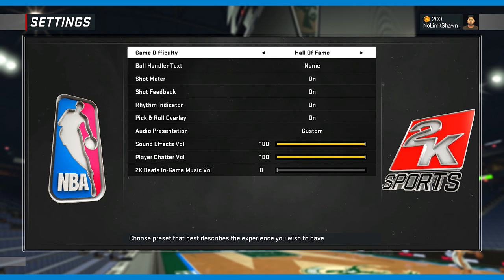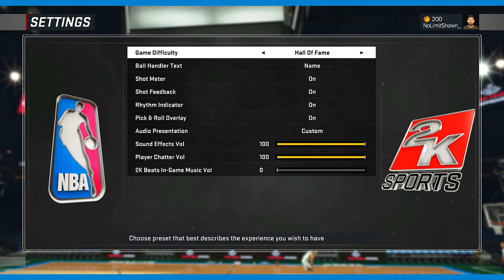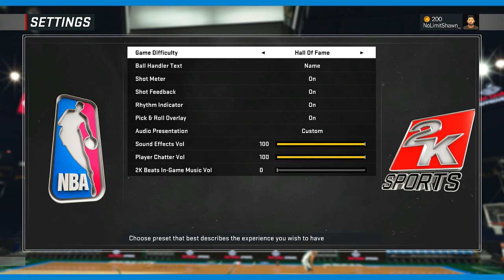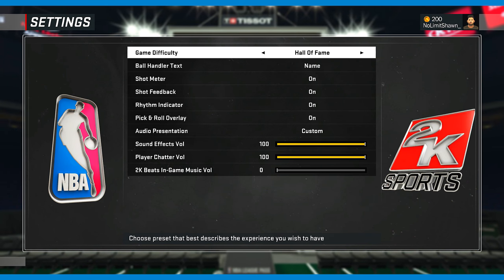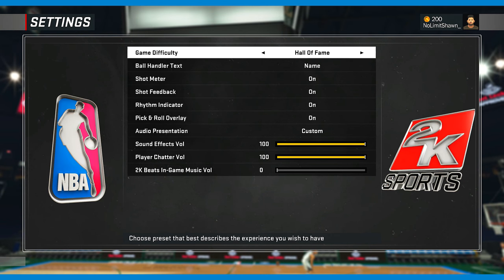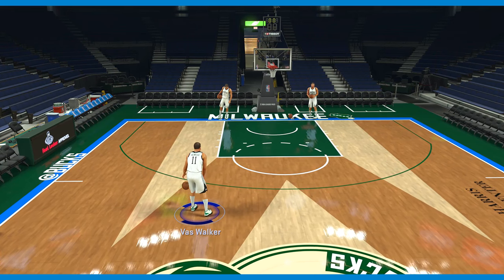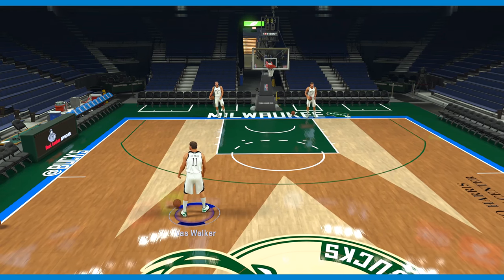What's going on y'all? No Limit Sean here, 2K17, let's get it. I'm gonna be showing y'all how to use the shot meter — it's a little different than before. As you can see, it's on Hall of Fame, and I have the Kemba Walker shot on quick.